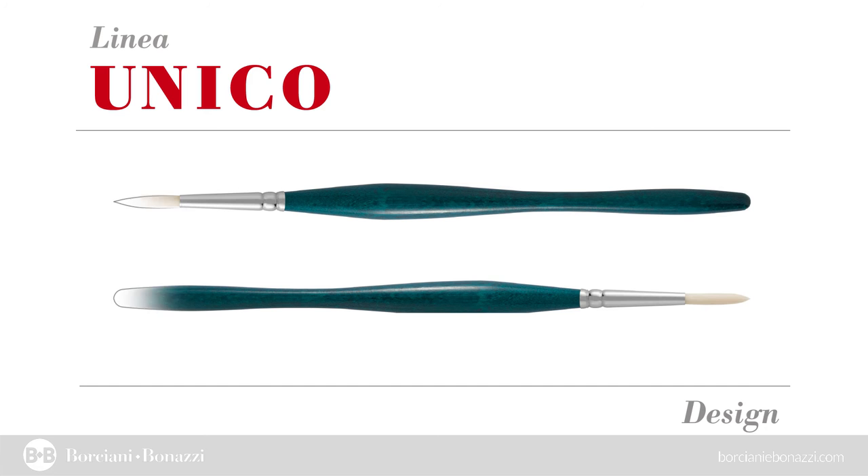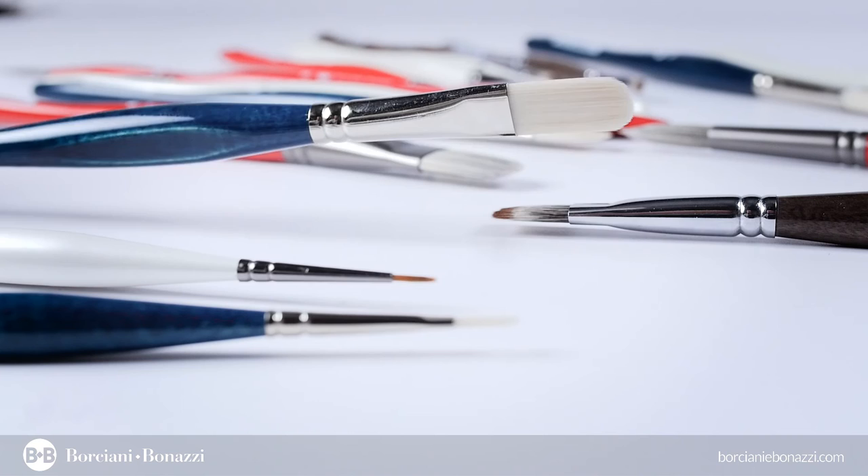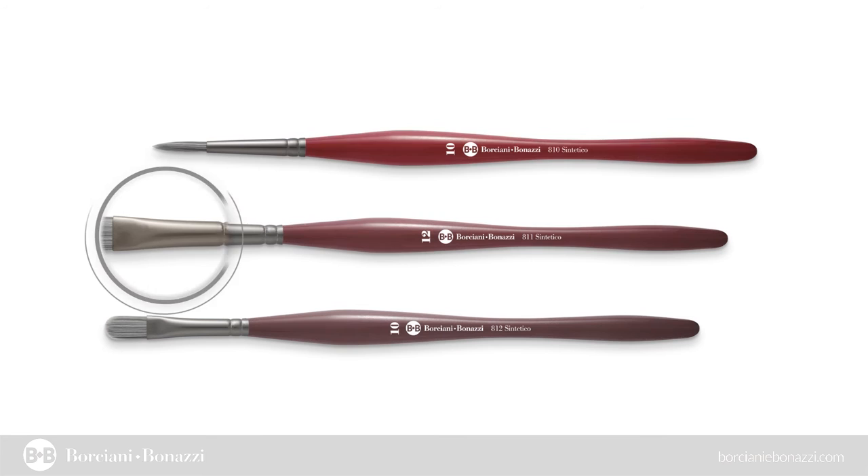The exclusive anti-rolling system prevents the brush from rolling once laid down. It also keeps the tip suspended from the table. The fibers remain in shape and do not leave any color on the surfaces when the brush is put down. The bottom of the handle is rounded, allowing a very safe use even in school environments.